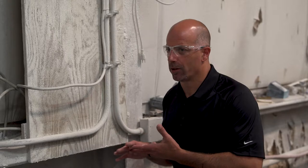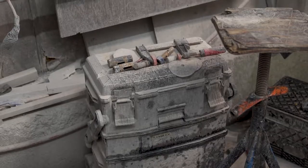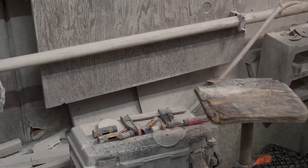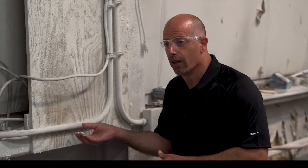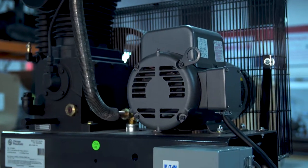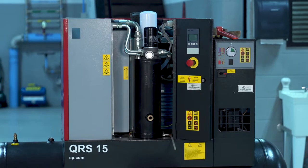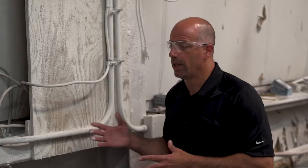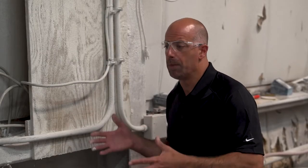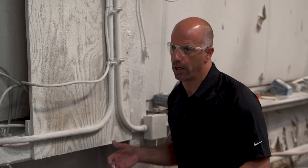Regarding where to locate your compressor — look at the amount of dust that comes off when we grind granite. We don't want our compressor in this area. This type of dust buildup gets sucked directly into the compressor, cuts down on efficiency, cuts down on life expectancy of the oil, and makes the units run hot. Always take into consideration the byproducts coming off the grinders. Keep your compressors out of the grinding room and find another clean, dry location.